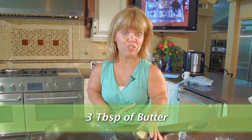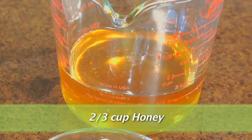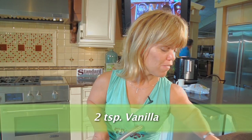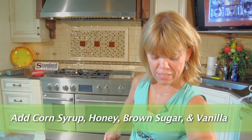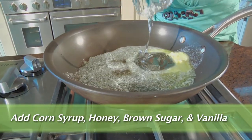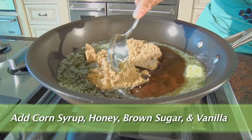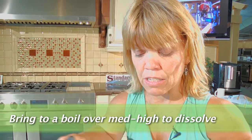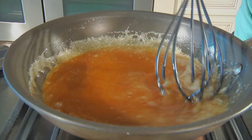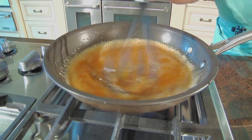For the wet ingredients, you need 3 tablespoons of butter, a quarter cup of corn syrup, two-thirds cup of honey, a quarter cup of brown sugar, and 2 teaspoons of vanilla. Over medium heat, start by melting the butter. Once the butter is melted, add the corn syrup, honey, brown sugar, and finally vanilla. Bring this to a boil over medium-high heat to dissolve all the sugars — probably about 2 to 3 minutes.